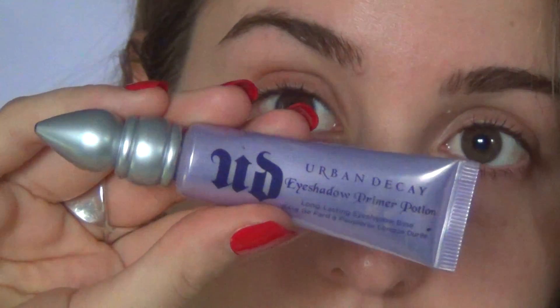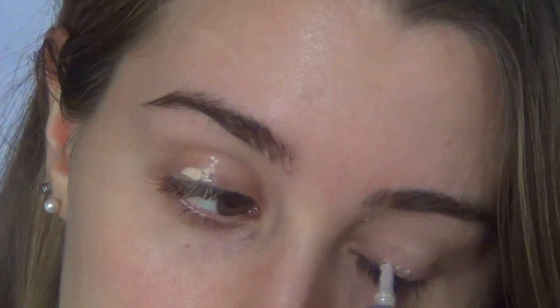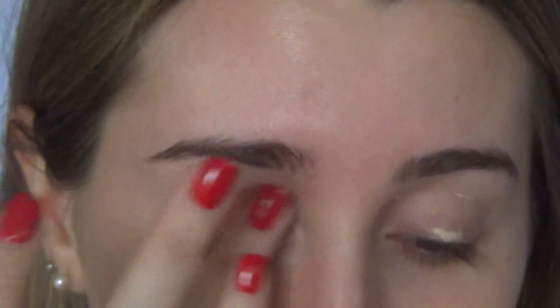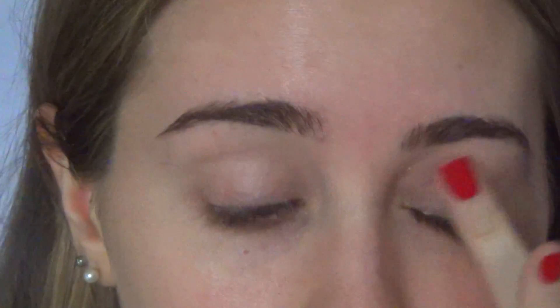First of all, I'm grabbing the Urban Decay Primer Potion. I'm just applying that all over my eyelids to make the colors stand out a lot more and to make the eyeshadows stay a lot longer.